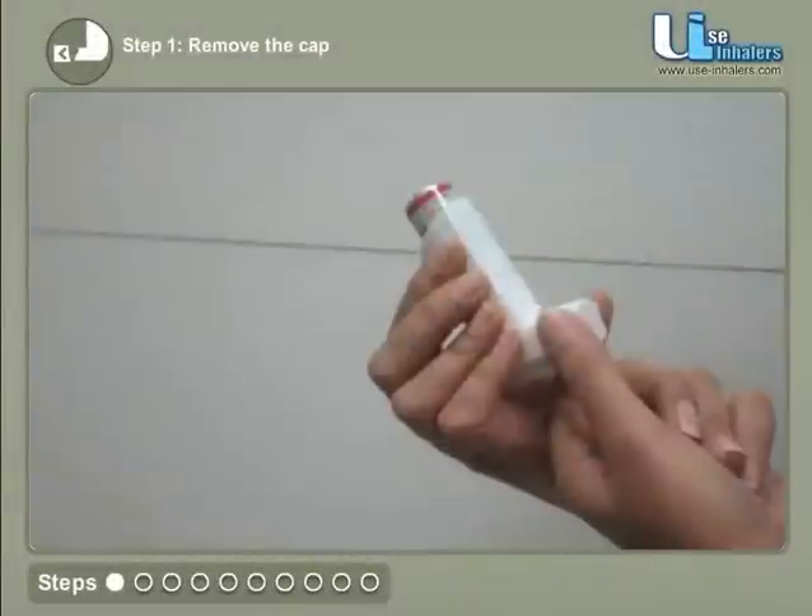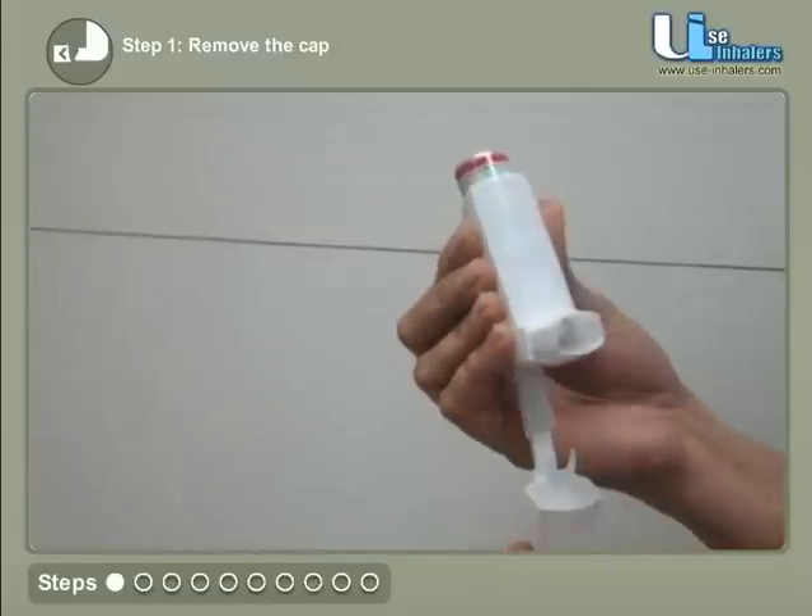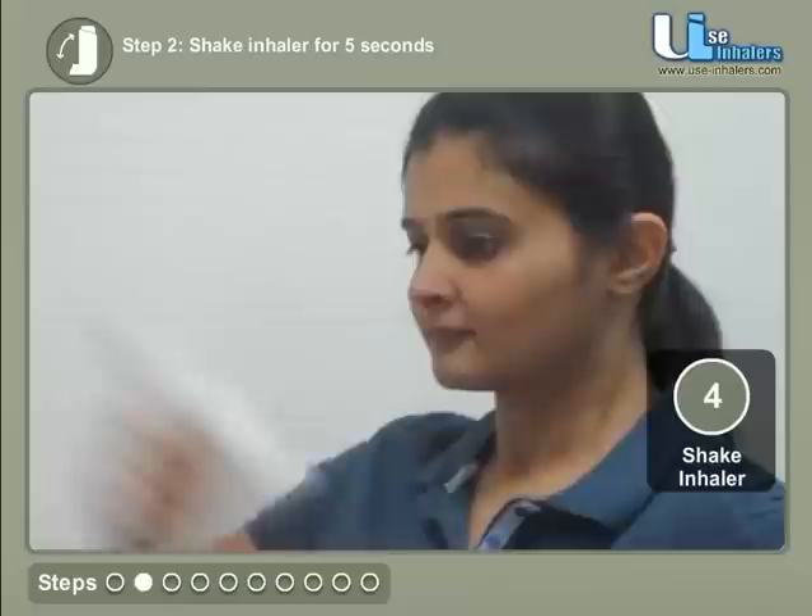Remove the cap from the inhaler. Shake the inhaler well for 5 seconds.